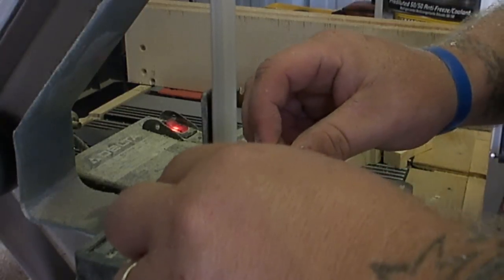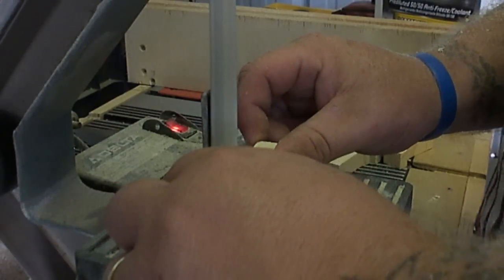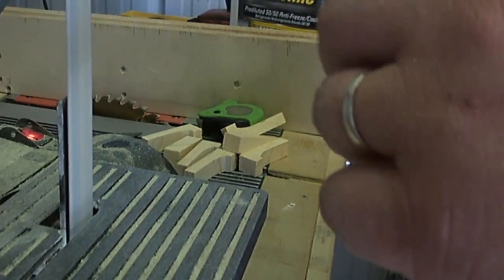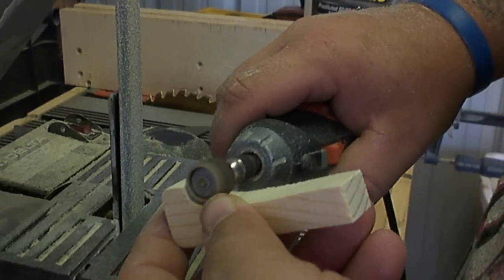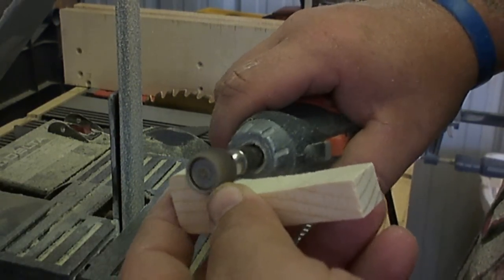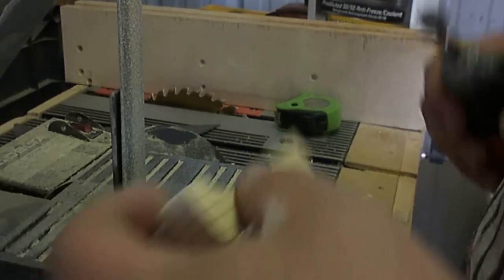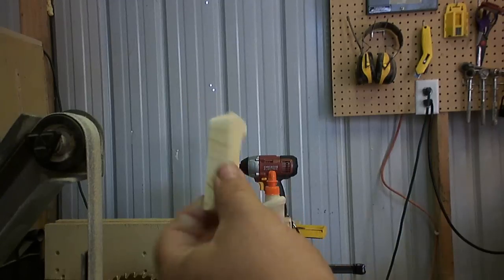Then I adjusted that more with my rotary tool, just easing over that curve a little more and making it more rounded. I'm pretty happy with the final design.